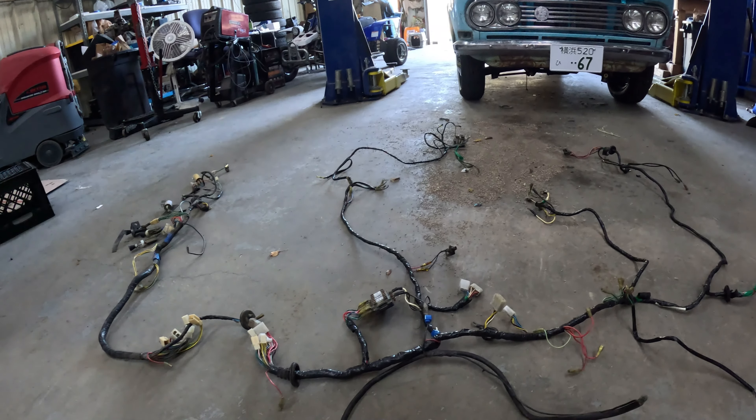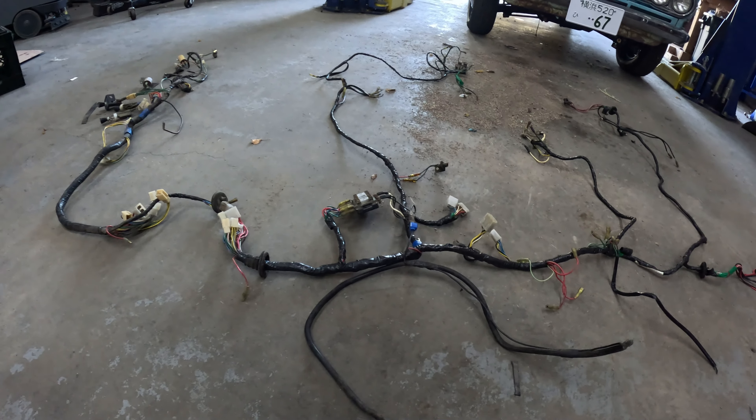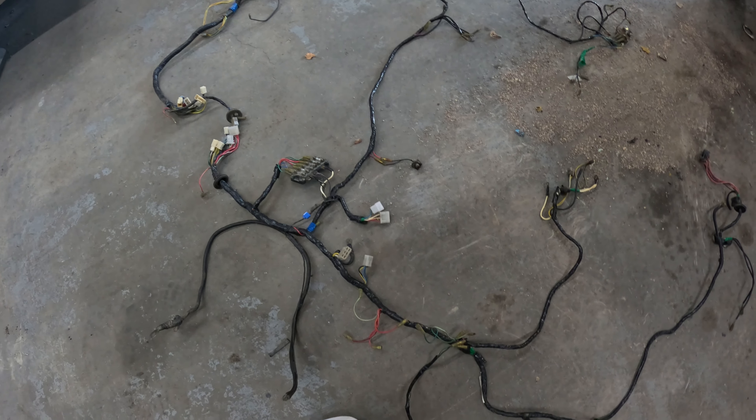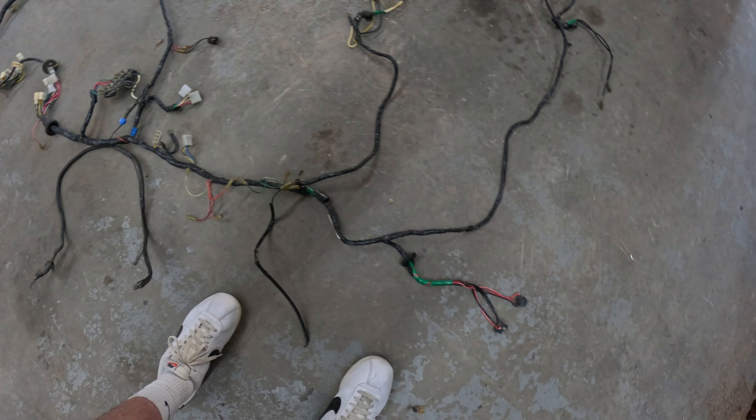This harness is unchopped, completely untouched - I'm praying there's nothing wrong with it. The thing I like about it is it doesn't look like anyone has ever messed with it in the past. So first thing we're going to do is start taking out the old harness.